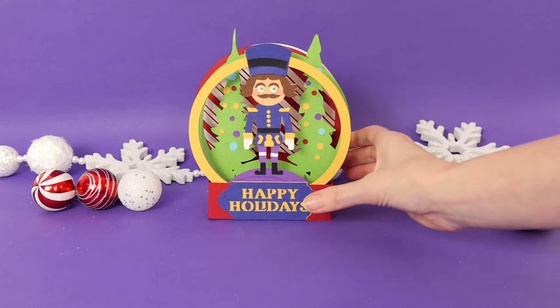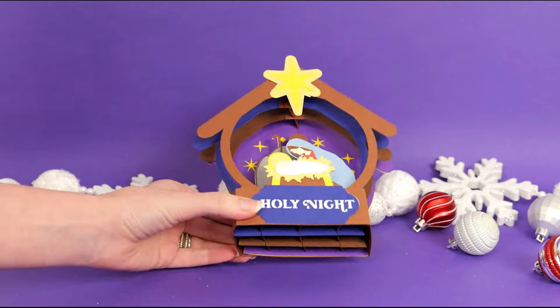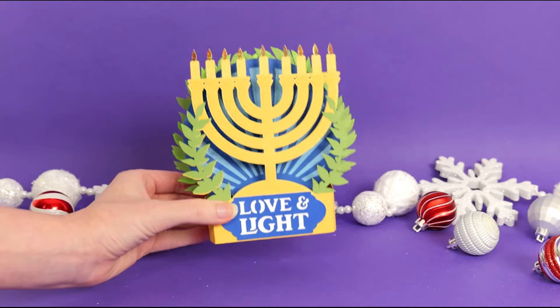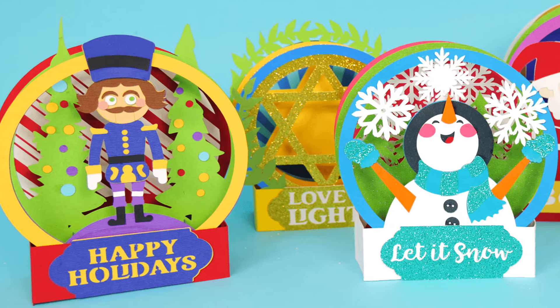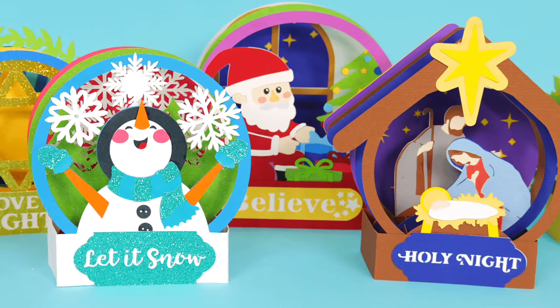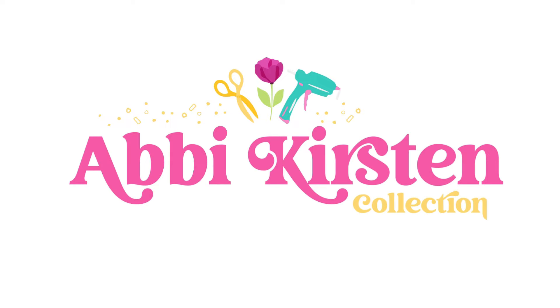Make sure you grab this template — it's linked below in the video description. We also have several other designs: we have designs for Hanukkah, a nativity, a Santa Claus one, and a snowman one. There are lots of cute ones to pick from. If you enjoyed this, don't forget to hit that subscribe button for more tutorials. I'm Abby from Abby Kirsten Collections, your friend in the pursuit of craftiness. Bye for now!